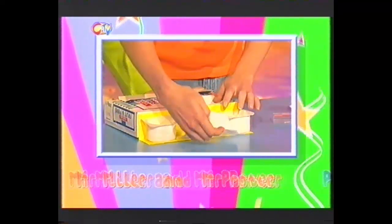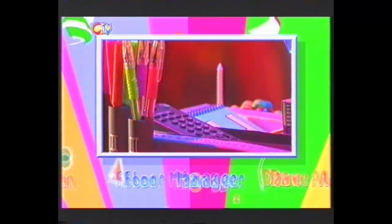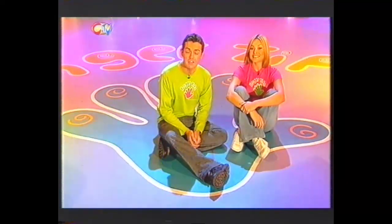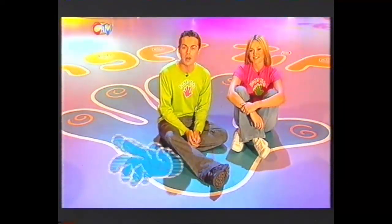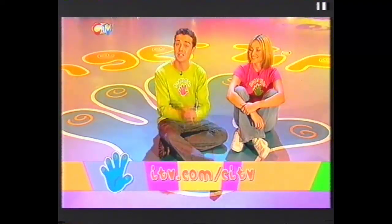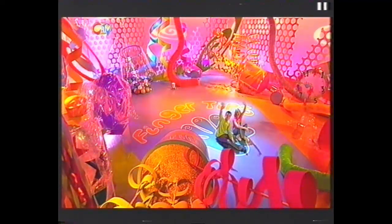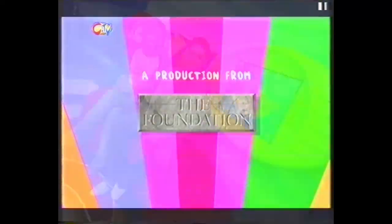And next time on Fingertips, stay in touch with your favourite shows as we show you how to make a communications station. All these pictures have a secret in common - find out what in Techno Fingertips. And in Party Fingertips we'll show you how to make your party a polar success with a game of penguin skittles. Well that's it for today's show. If you want to make anything from the programme then why don't you check out the Fingertips website - the address is just there. And we'll see you soon for some more... FINGERTIPS! See ya! Bye! There'll be more Fingertips!